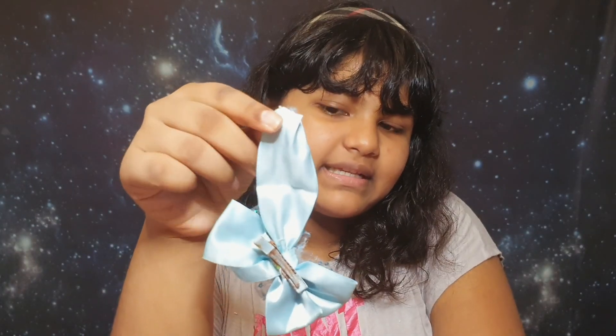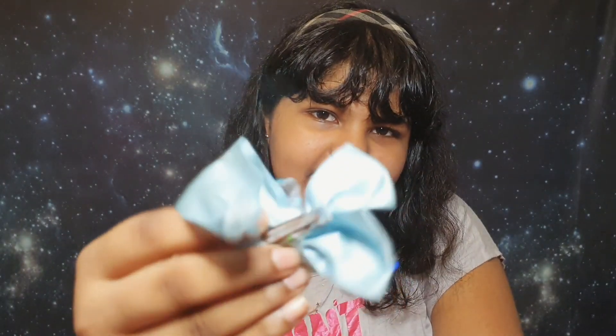The last bow is the oldest bow I've ever had — it's a mini bow and it's all tattered and torn. As you can see it's in horrible shape: the middle part is lost and the clip has rusted. I don't wear it out or use it much, but I still keep it for the memories.